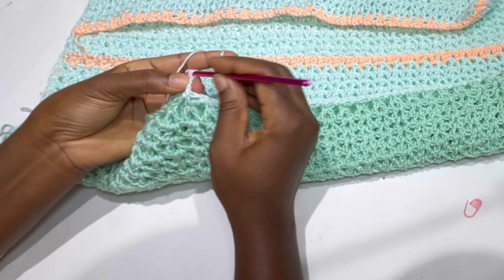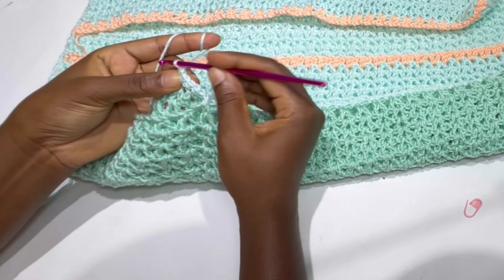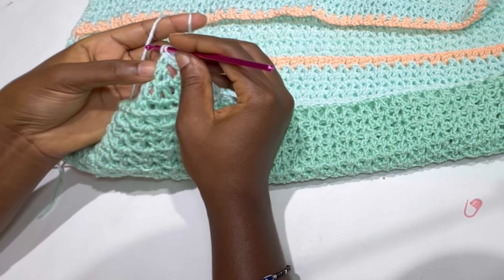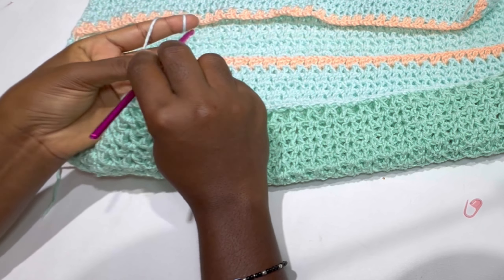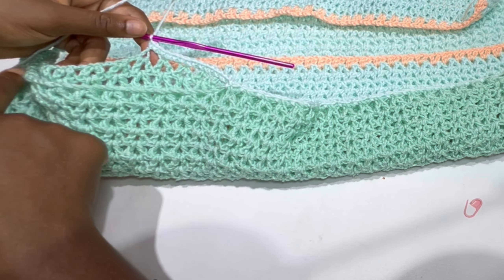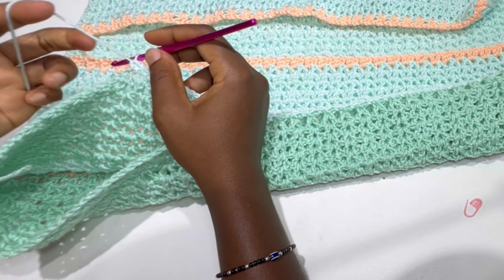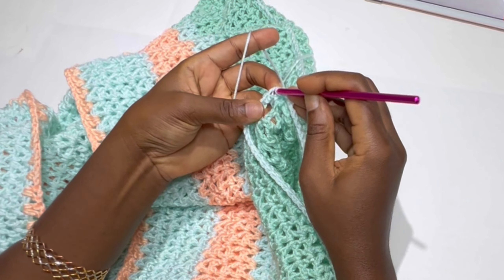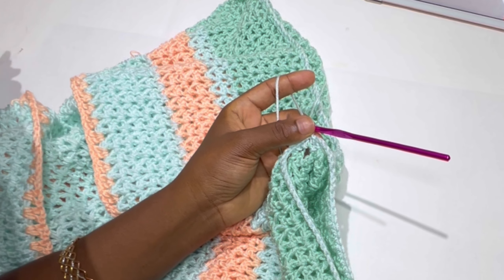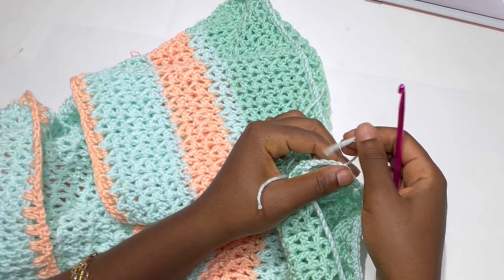Inside the chain two space work two single crochets, and inside the V-stitch space work a single crochet. Keep alternating: two single crochets and a single crochet, all the way around the armhole, until the end of the row. At the end of the row, slip stitch inside the very first chain one space, chain one, cut and fasten your yarn. Now we are going to be using our second color to complete the arm.